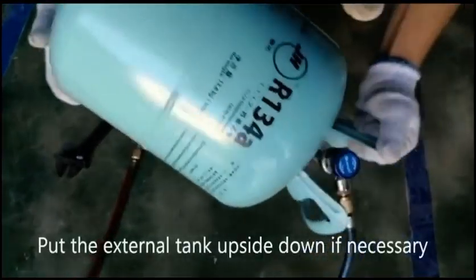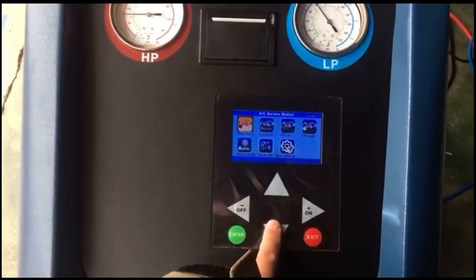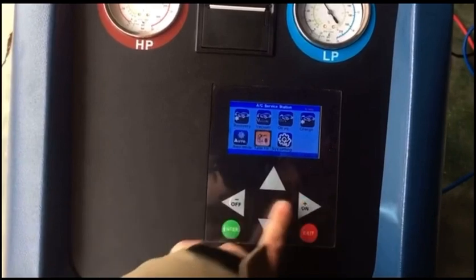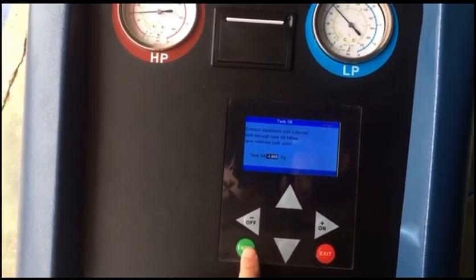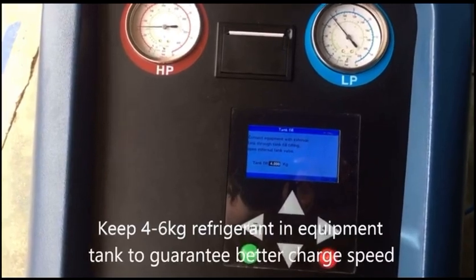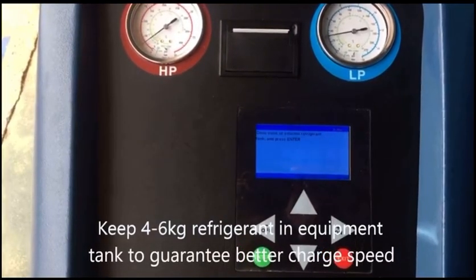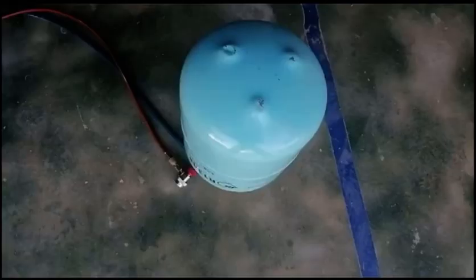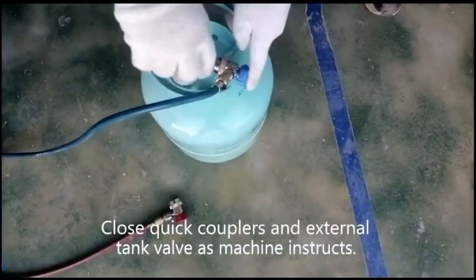Put the external tank upside down if necessary. Keep 4 to 6 kg of refrigerant in the equipment tank to guarantee better charge speed. Close the quick couplers and external tank valve as the machine instructs.